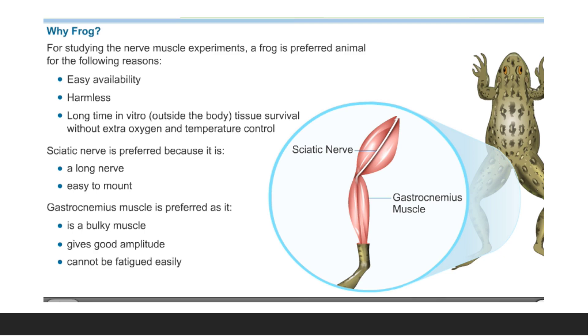We use frog because of its easy availability, it is harmless, and there is long-time in vitro — that is, outside body — tissue survival without extra oxygen and temperature control. The gastrocnemius muscle is preferred because it is a bulky muscle, it gives good amplitude, and it cannot be fatigued as easily.